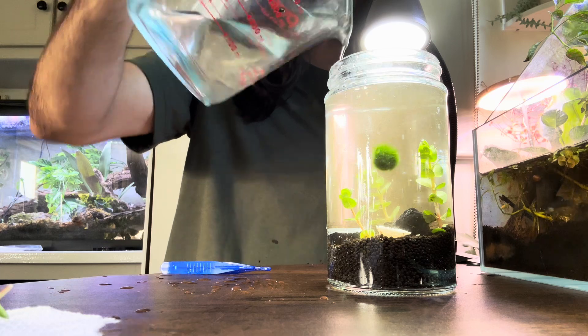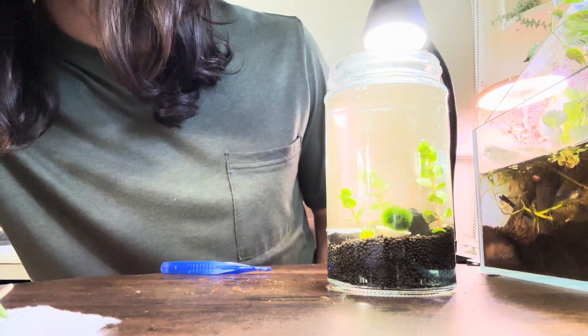After this, go ahead and top off the system with the remaining water. Be careful to not send everything flying inside.